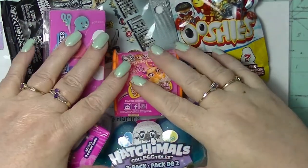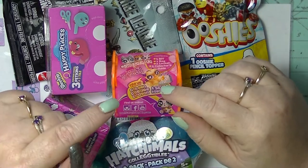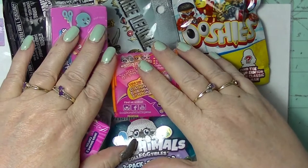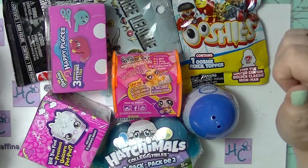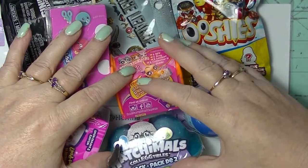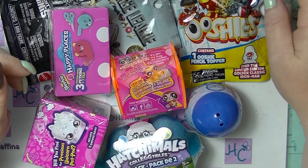Hey guys, it's Haffae, back again with a new Mystery Monday, although this may not go up on a Monday. I've been collecting a few different blind bags over the last few weeks or so, so we will have some more of these mystery unbagging videos. I've had quite a few people tell me how much they really enjoy watching these and watching these with their kids, which I think is really, really great.